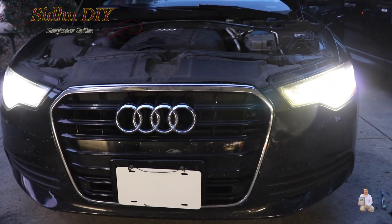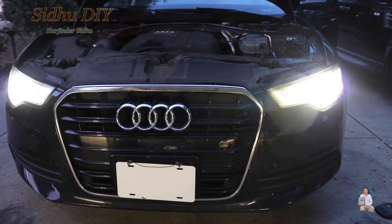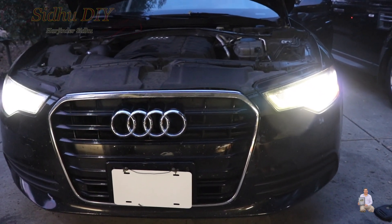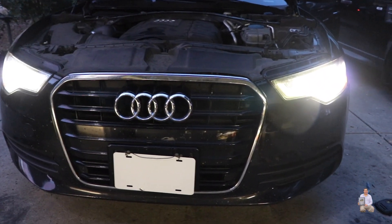Put the screws back in and put the fender wall and wheel well back. I hope this video will help you out in your DIY project. If you like this video, like, share, and subscribe to my channel. If you haven't subscribed, please click the bell notification so you can see my latest videos. Thank you and have a good day, bye!